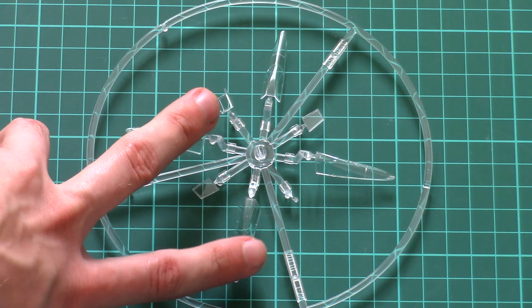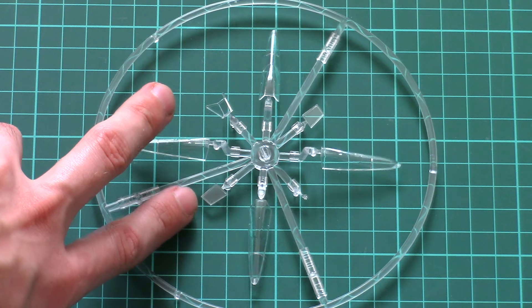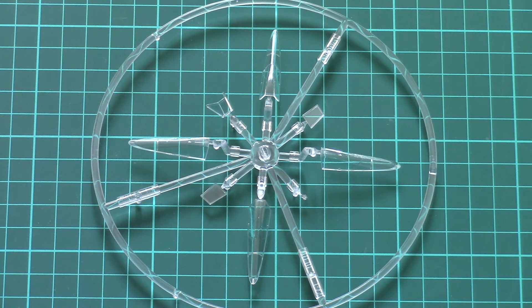It's molded in a circular frame which is typical for recent Eduard kits. It makes it possible to assemble the model with an open or closed canopy. Molding quality is quite nice — parts look transparent, with no muted areas or flash on the parts, so no worries about the molding.